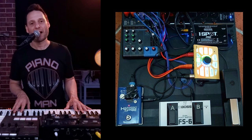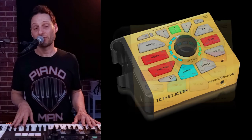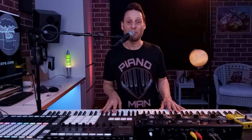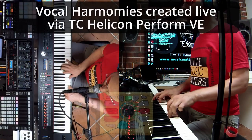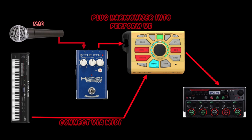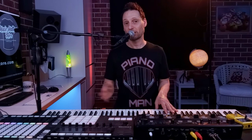Next in my vocal chain I have the TC Helicon Perform VE. This is a powerful little unit, and what I mainly use it for is effects — delays and reverbs. I've got three different settings on there that I can quickly access. I also use the eight-part vocal harmonizer function, so anything I play on the piano — up to eight notes — it will duplicate. In one run of a chorus, I've recorded a complex chorus line.